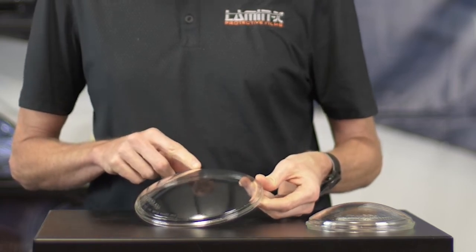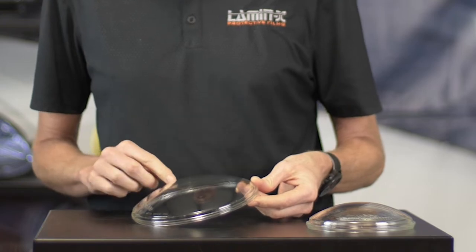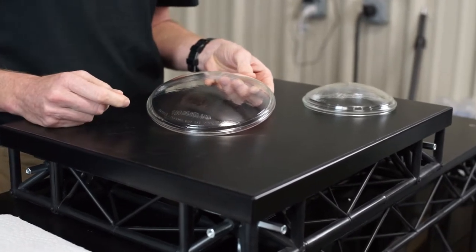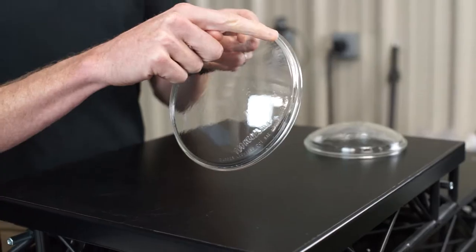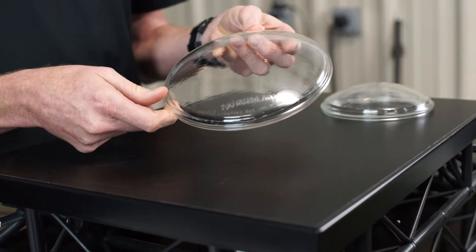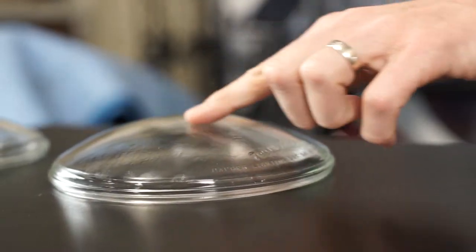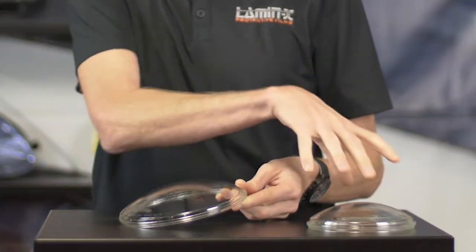Basically what you have is a light with a convex shape to it, but the Lamin-x can still be easily and successfully applied. We put some film on both of the two lenses that you sent us over the weekend, and after a few days to sit and cure, none of the film is actually lifting up around the edges at all. On both lights the installation came out very well and successful.